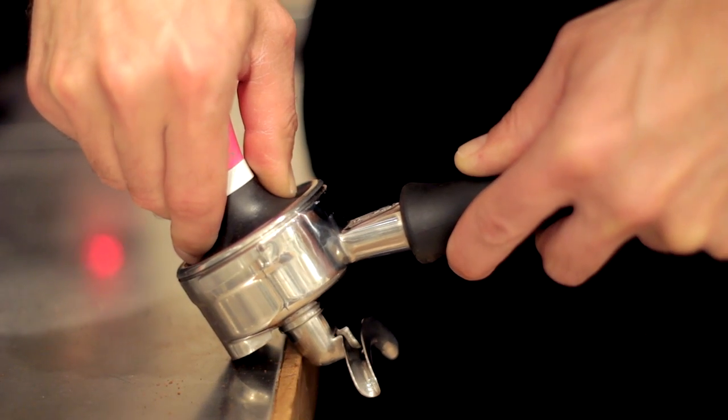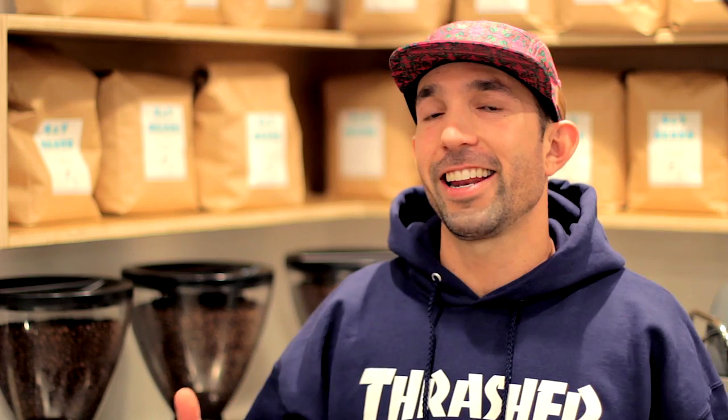The best way to gauge adequate pressure is to take your tamper, put it on the counter, and push against it. You'll notice two things: one, the counter isn't going anywhere no matter how much pressure you apply; two, it feels like the counter is pushing back against you. This is what you want to feel when tamping — as you compact the puck it offers more and more resistance, and at some point it'll feel just like pushing on that counter. If it feels like you're working too hard, you probably are.